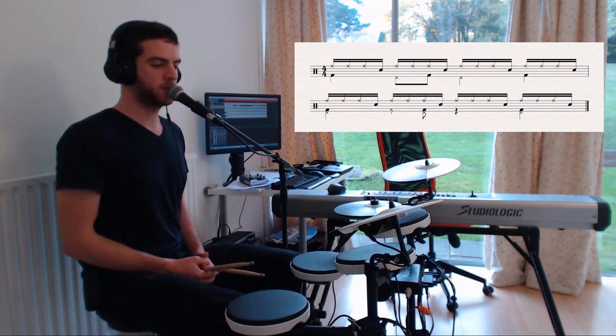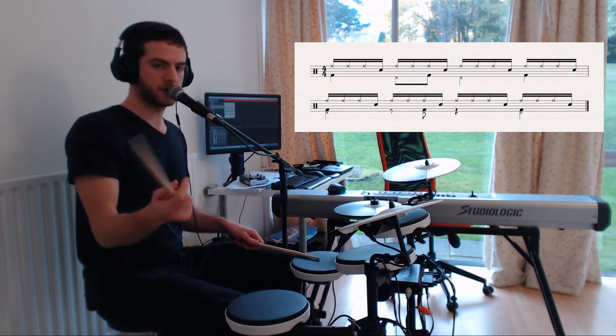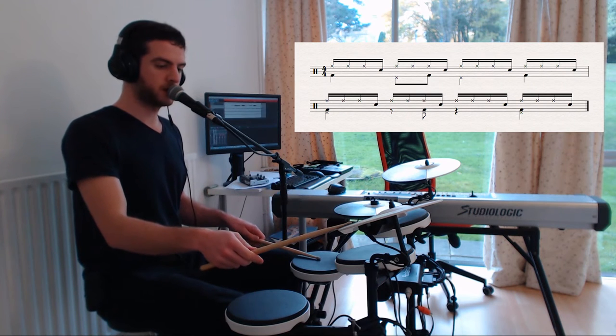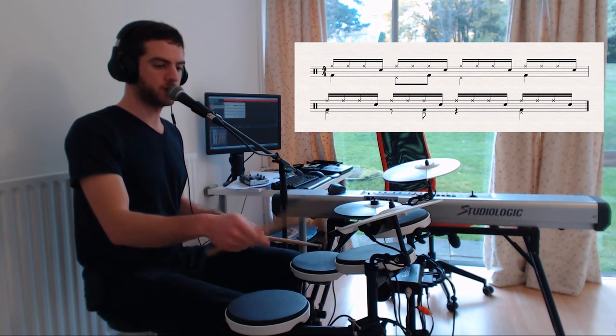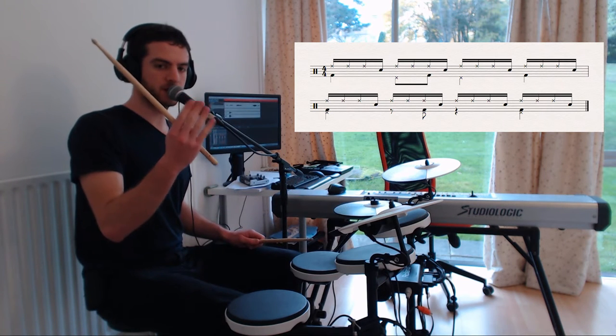And then on my hands I'm playing a samba ostinato. I would say it's a samba ostinato because it's 4 sixteenth notes and it goes like this: 1-2-3-4, 1-2-3-4, 1-2-3-4. So this is 4 sixteenth notes within a beat.